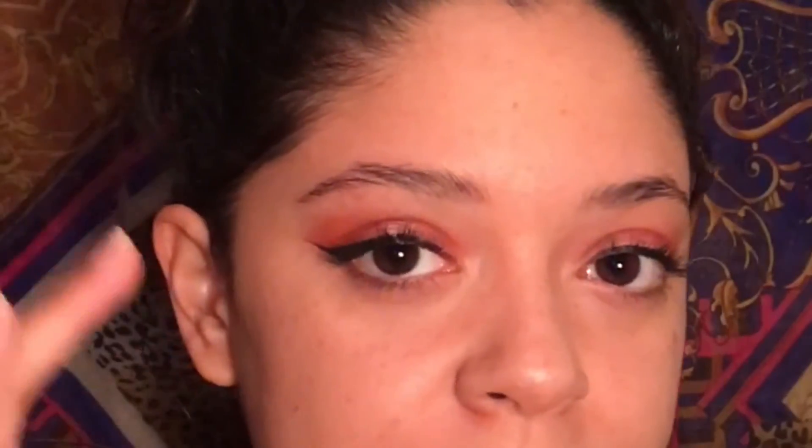I'm going to go in with this and just pack on as much as I can with my angled brush and show you how we start working it in. I always brush my brows up because I like the way it looks, and it also gives me a nice starting point to see where I need to fill in first.